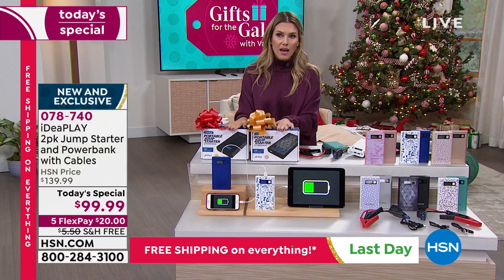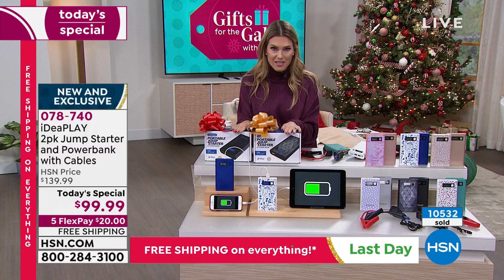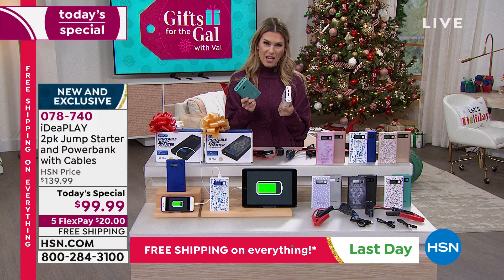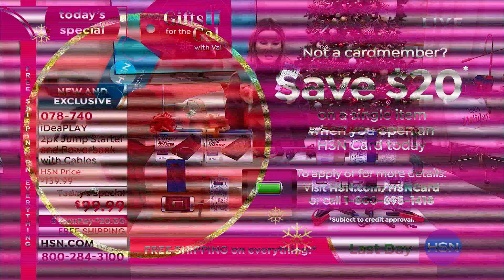We take every major credit card: Visa, Mastercard, American Express, debit card, PayPal, Apple Pay. If you have an HSN credit card, you know the VIP benefits. If you don't have one, I invite you to save an additional $20 - so instead of $99.99, it's $79.99. Free shipping and handling on all Today's Specials - in fact, today is the last day everything at HSN has free shipping and handling.